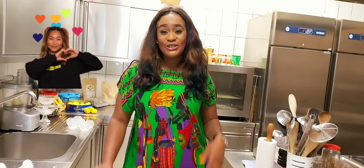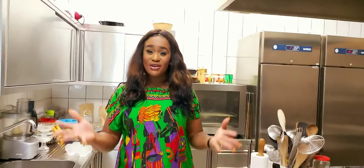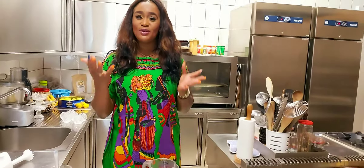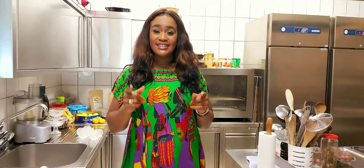Hi guys, how you all doing? Welcome back again to my channel. If you're just seeing me or tuning in to my channel, you're most welcome. Today I want to be preparing potato salad.